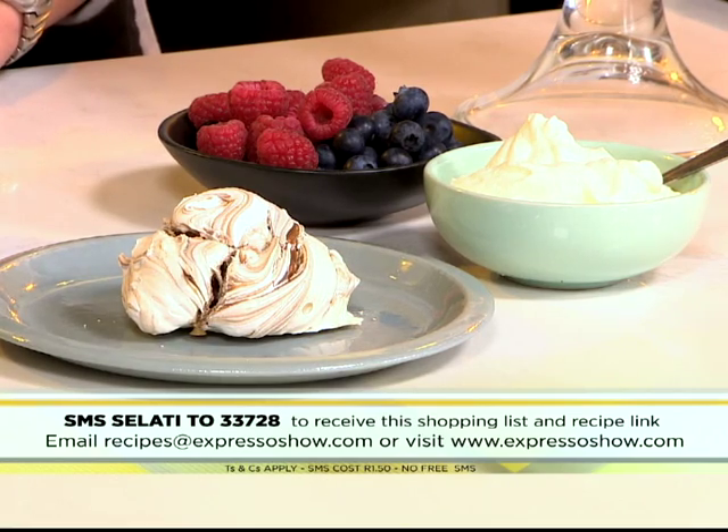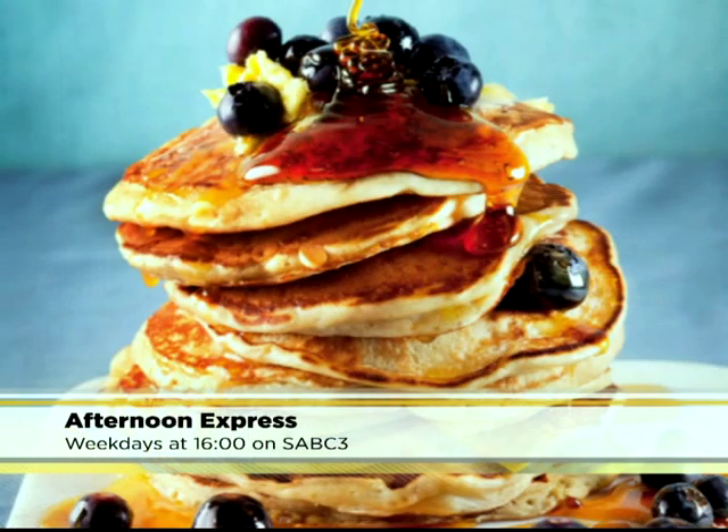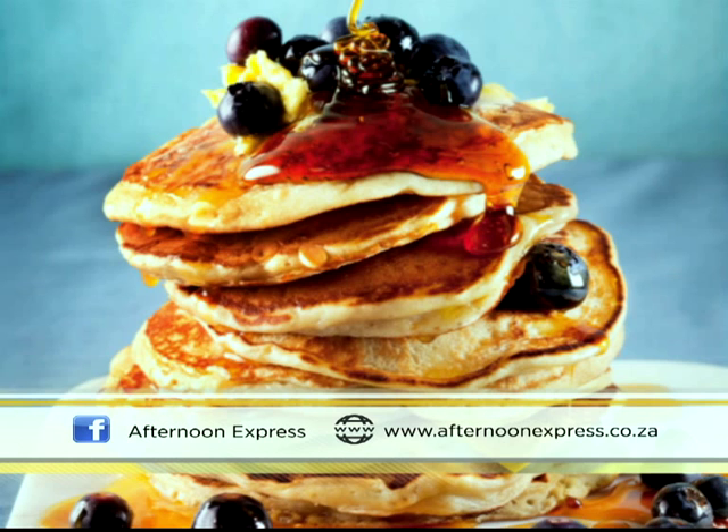But if you've got a major sweet tooth and just one sugar fix isn't quite enough for the day, make sure you tune in to Afternoon Express this afternoon from 4 p.m., when Chef Nathan Jacobs will be making a no-bake crème brûlée using Salati caster sugar. Log on to AfternoonExpress.co.za to get the full recipe and cook along with the Afternoon Express foodies.